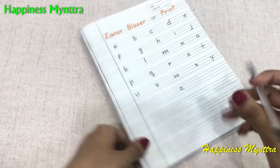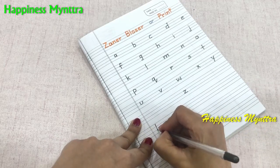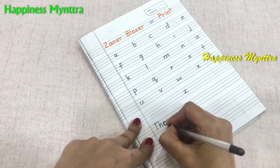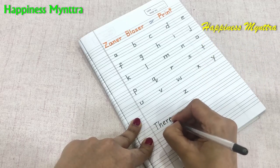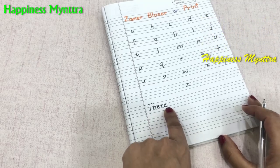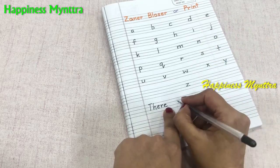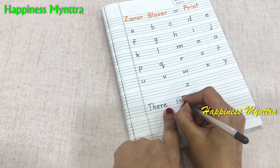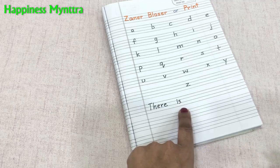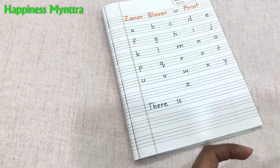So even if I write a word, we will write it separately. There'll be less space between each letter to form the word and a little extra space between the words to make a differentiation. This is how the print writing works.